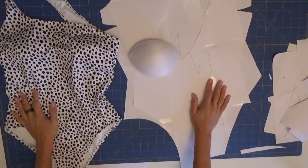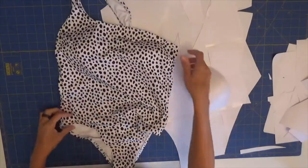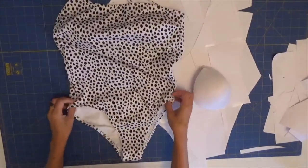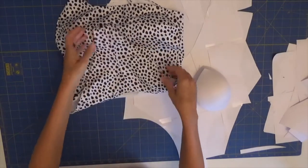Hi everyone, welcome to Bikini Design Club. Today we will be doing something different — we will be doing our male swimsuit. This is going to be released with the video already available.